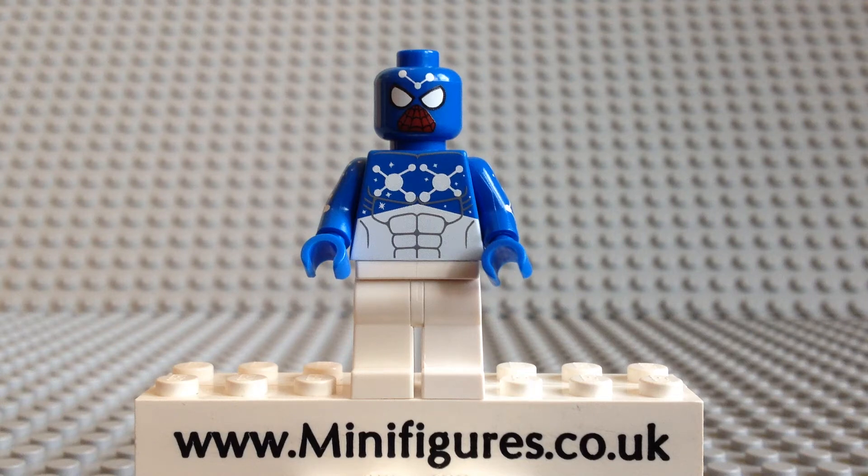Hello and welcome to a Blue Cosmic Spider-Man custom minifigure review. This fantastic pad printed minifigure is by SoCal Minifigures with the help of his good friend Muddy River Minifigs. It is available in blue or dark blue, the former being the Lego Marvel video game version and the latter being based on his comic book appearance.